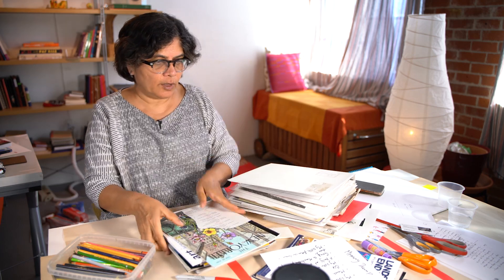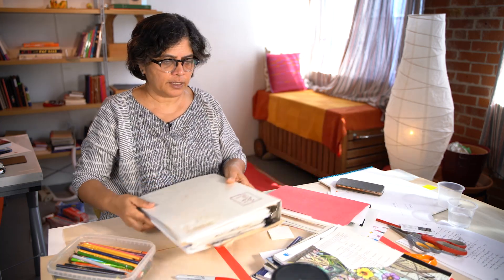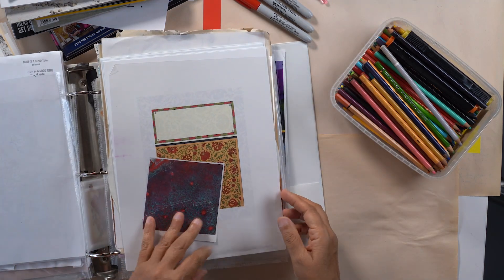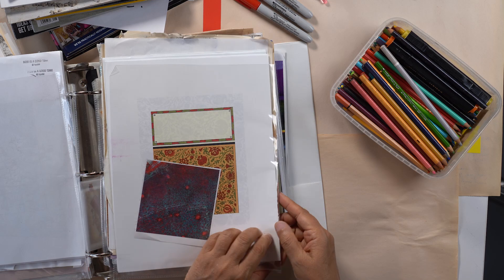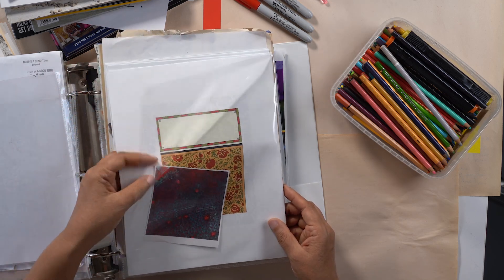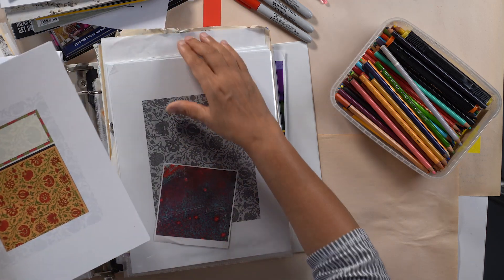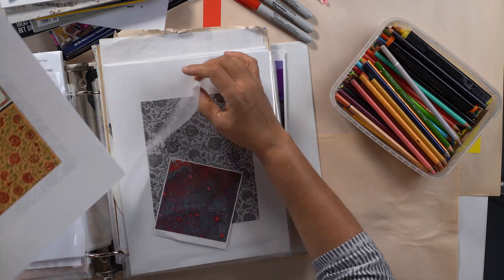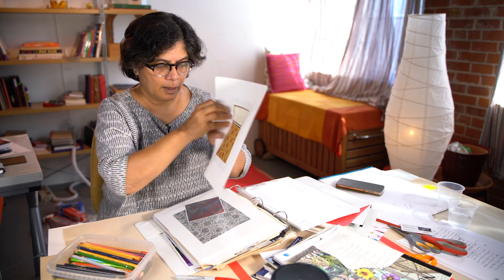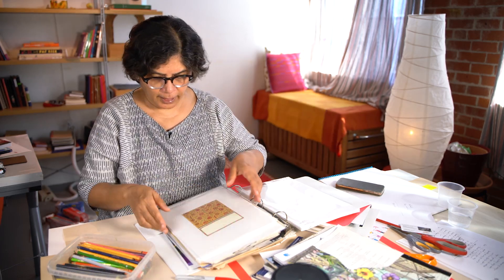I'm going to move the old magazines out of the way and quickly show you my personal collection of images. Oh look, that is from some stationery that I once bought from a store in India, I think. It's a beautiful image. I have a ton of eye candy in here.